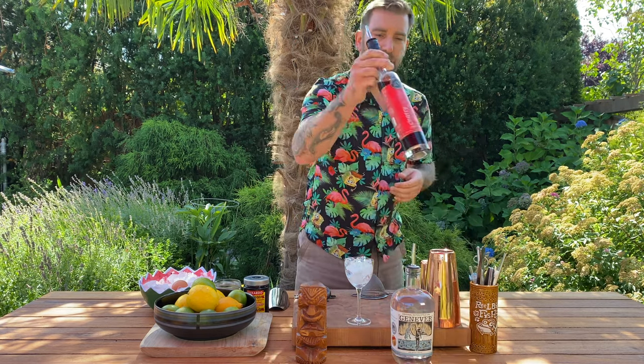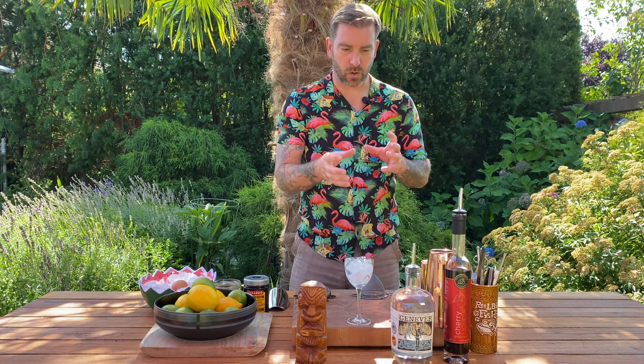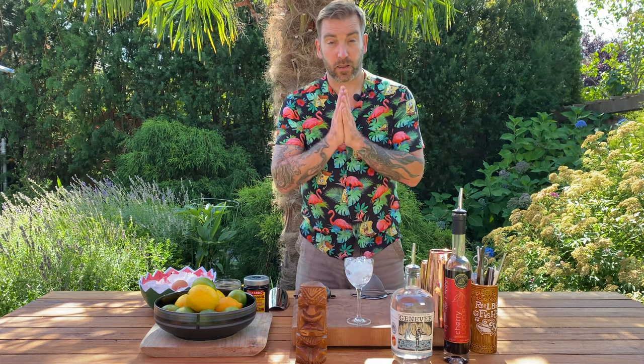And instead of sweet vermouth, I'm going to use Okanagan Spirits' Cherry Liqueur. I think the sort of whiskey flavors from the Genever and the nice sour cherry flavors from Okanagan are going to work really well with that pineapple and make a great drink. So let's make our Jillian Dollar Cocktail.